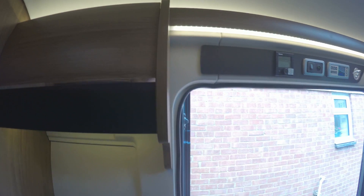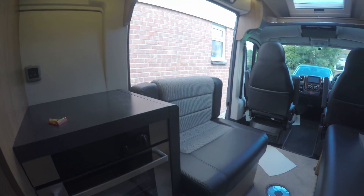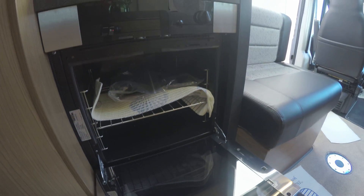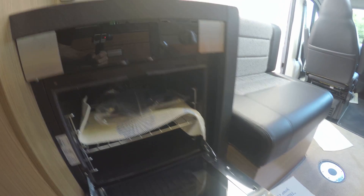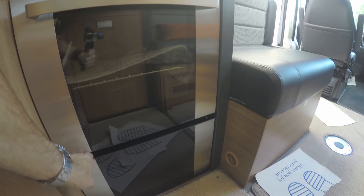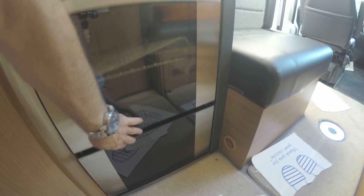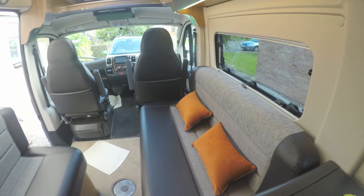And we've got one more locker this side by the door for more room. Down here we've got the oven which has never been used by the gentleman who owned it — never had anything in the oven at all. And there's a storage cupboard down there for your pots and pans. You can also store stuff under both seats — they lift up.